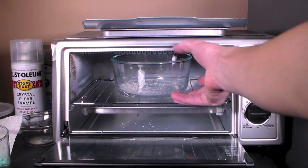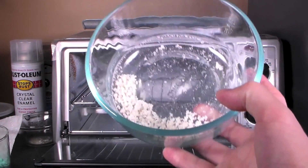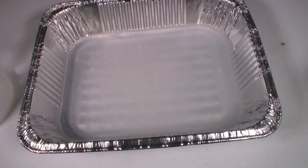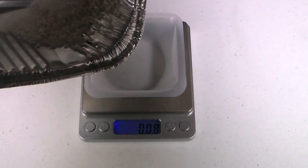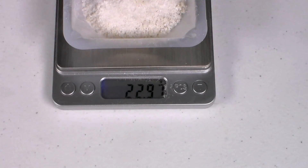After a couple of hours, we have a nice dry aluminum oxide powder. I weighed this and found it to be about 5 grams. As for the rest of the aluminum oxide, this was left in an aluminum tray for a couple of weeks until it completely evaporated. However, when I weighed this, the mass was almost 23 grams.